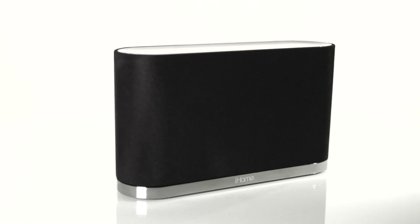Once you're connected, you can play music wirelessly via your iPod, iPhone, or iPad.